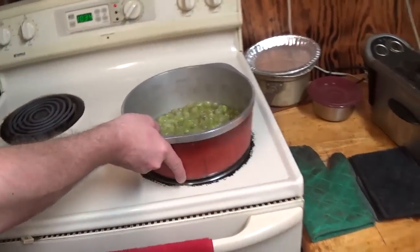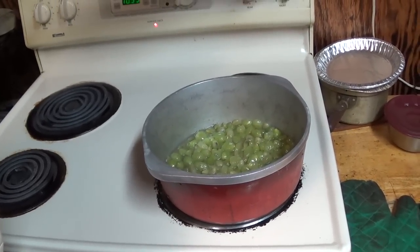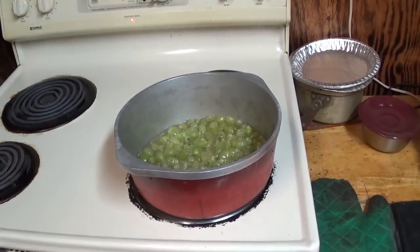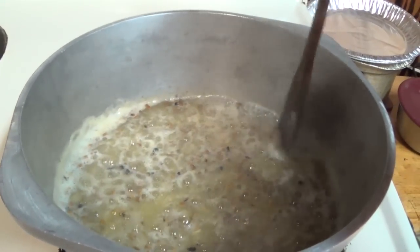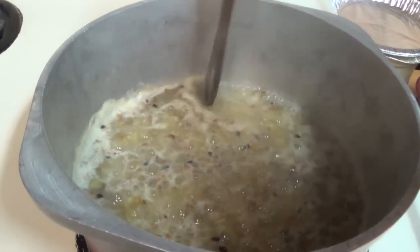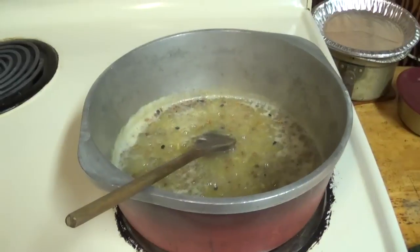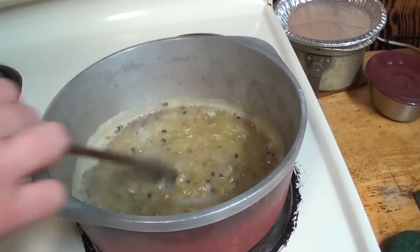We're going to turn the stove on and boil the pulp for 10 minutes on medium-high. All right, 10 minutes in — we need to take it off the heat. That's how it's looking now.